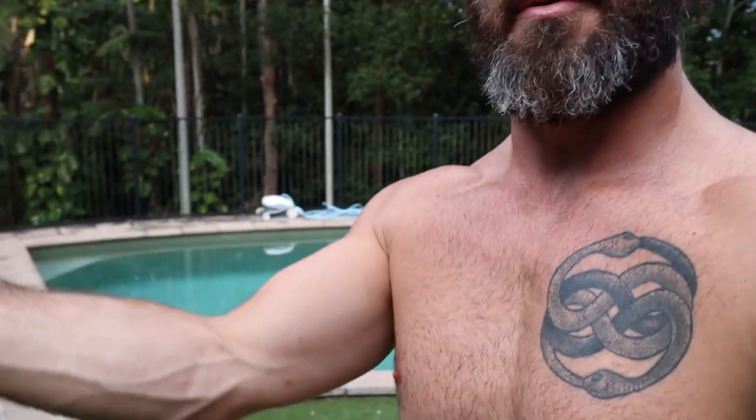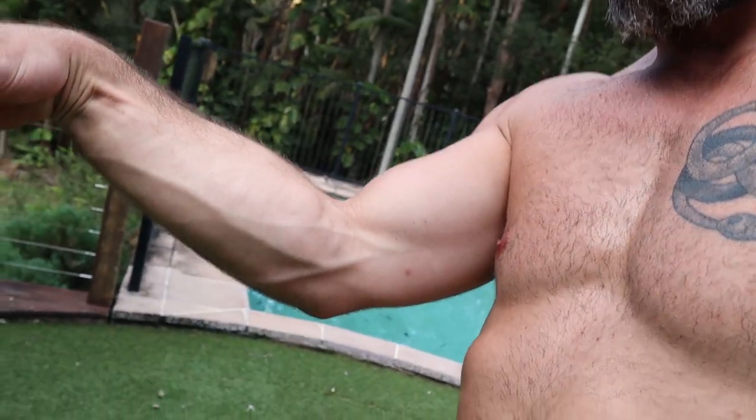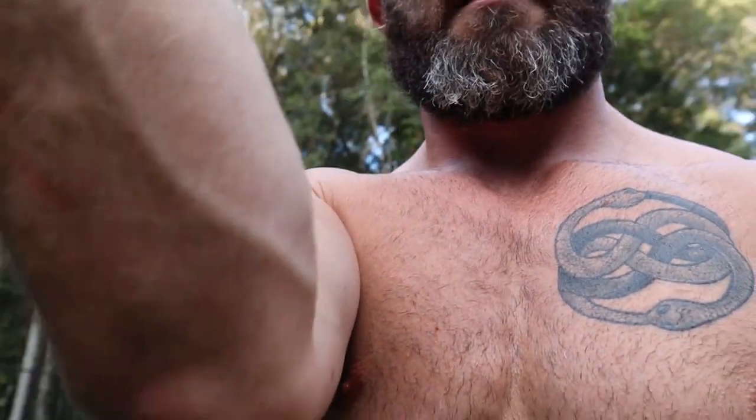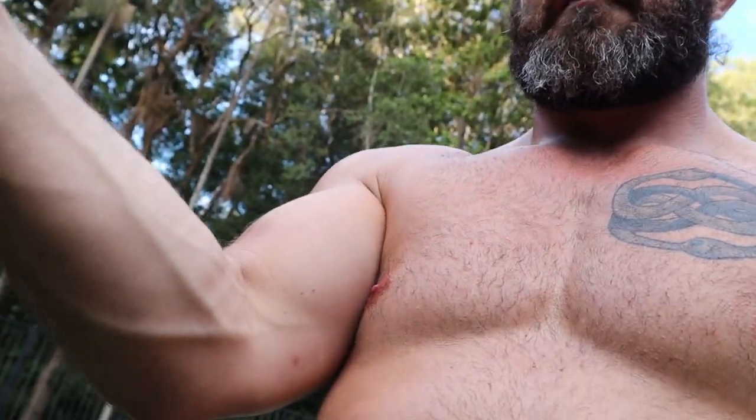One side effect from handstands — I don't know if it's a good thing or a bad thing — is your forearm pump. I don't know if you can see that, but the forearms are almost as big as the biceps nowadays.